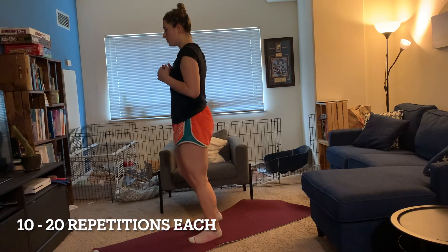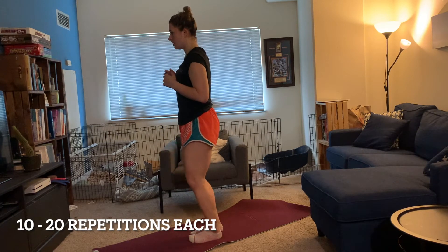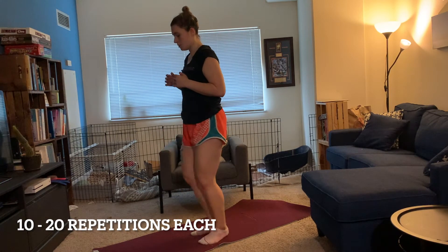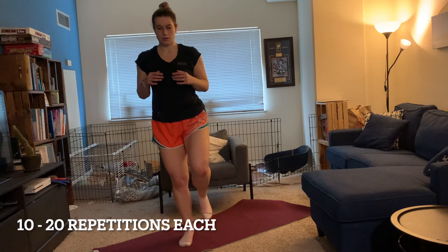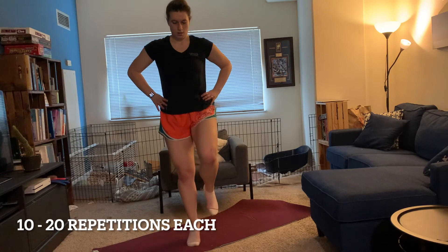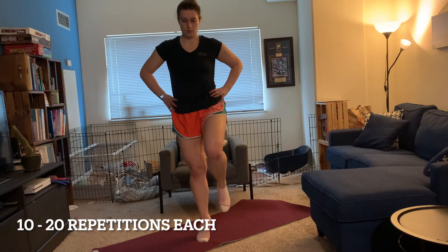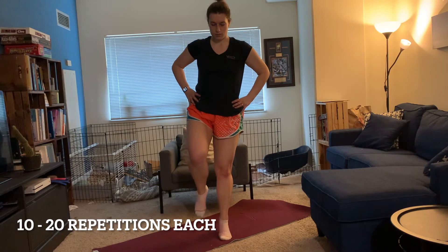Next, we're going to do alternating calf raises. One at a time, you're going to lift up onto the toes of one foot and slowly come back down. Go ahead and switch off to the other side, for a total of 20 repetitions. If this is too challenging, feel free to keep the alternating foot — the one that isn't working — on the ground as you rise up.